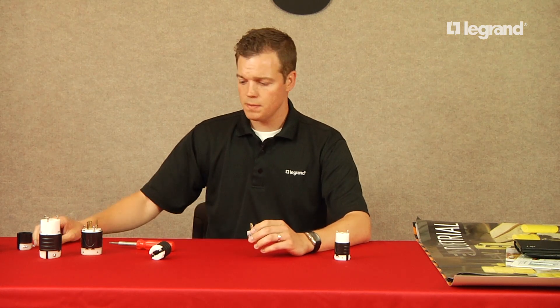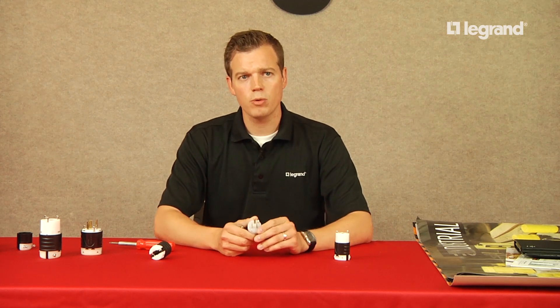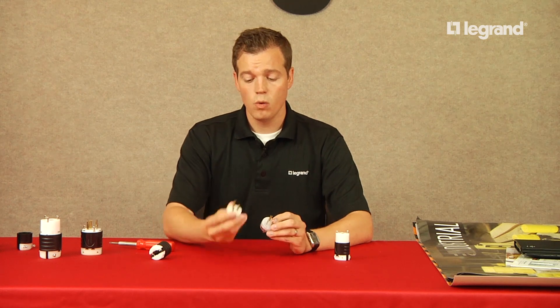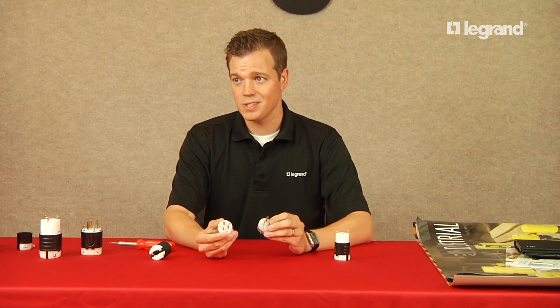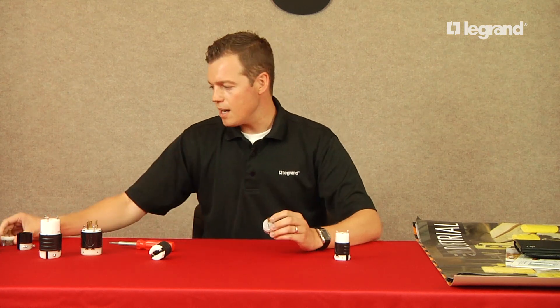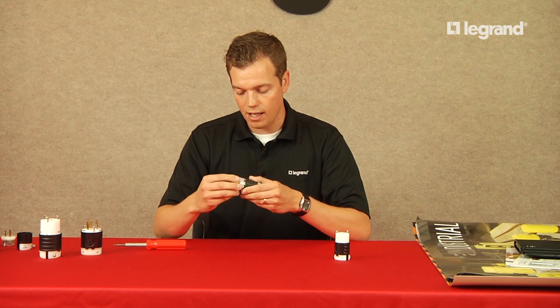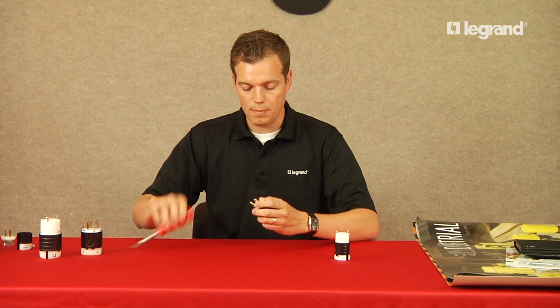Another key feature that we offer that our competitors do not: we were able to pass a UL pullout test with only two screws in the face of the device, while all of our competitors have three screws. Two screws versus three screws — what's going to be faster? On top of that, we have long-thread assembly screws that are triple-lead, so from every turn of the screw you actually get three rotations into the nylon, making it faster to assemble.